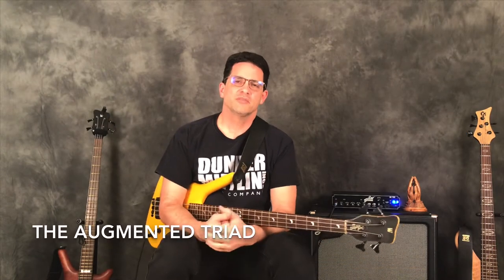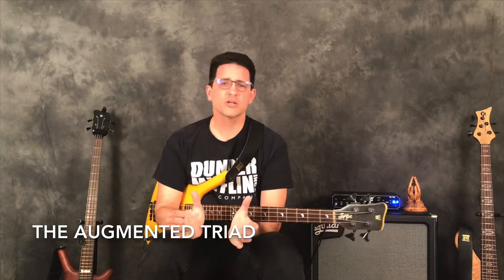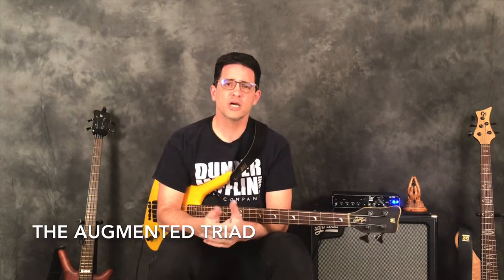Hello bass family and welcome to Everything Bass with Dale Titus. Today we're going to carry on with our triad series and we're going to do the augmented triad.